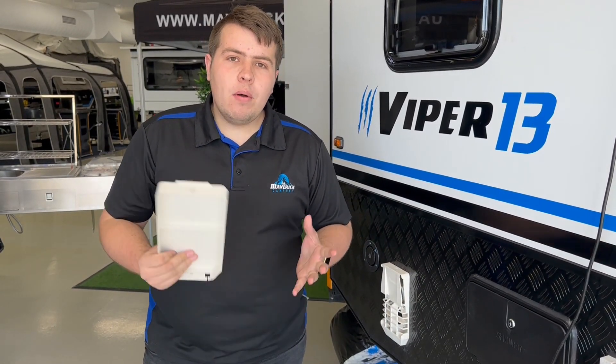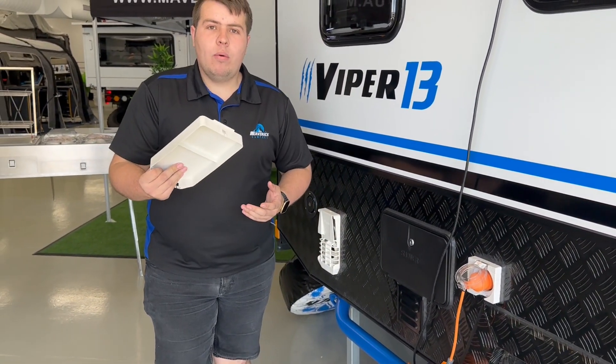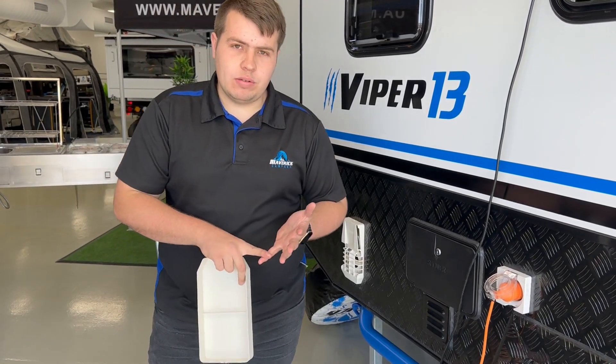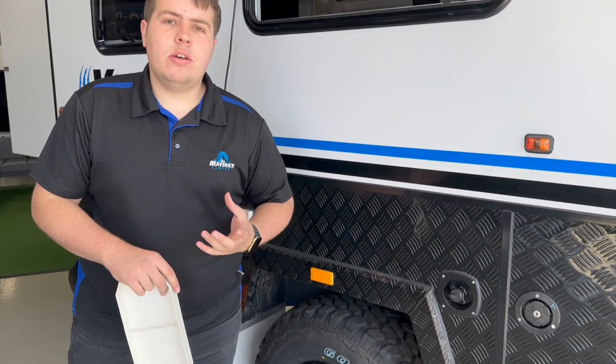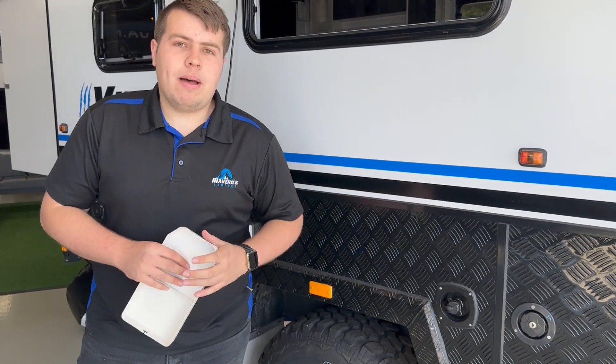Now if you're using 240, all you need to do is make sure you're plugged in. The next thing you need to do is ensure you've got a water source — that's the same for gas or 240. If you're going to use mains pressure, you would plug it in here and you do not turn on the water pump, but if you're off-grid you would simply turn on the water pump inside.